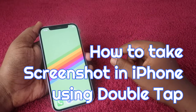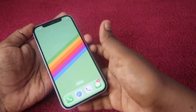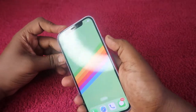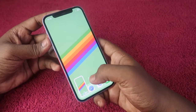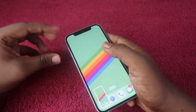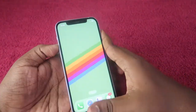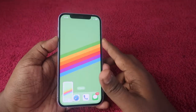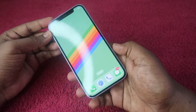As you all know, you can easily take a screenshot using the default method by just pressing the volume up key and the power button. However, it is actually quite complicated because you have to use both hands — the left side volume button and the right side power button at the same time.